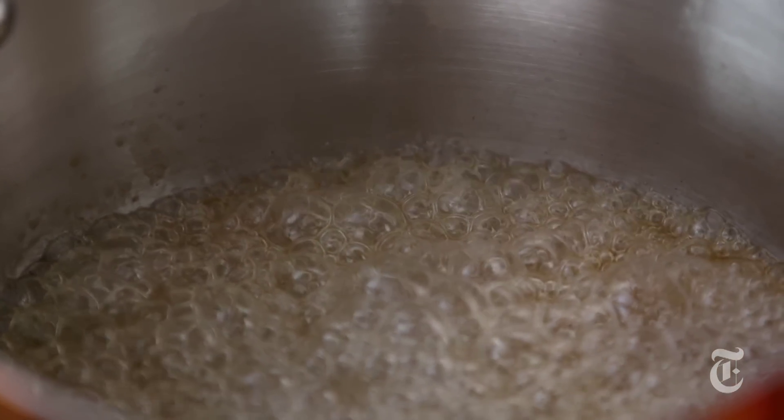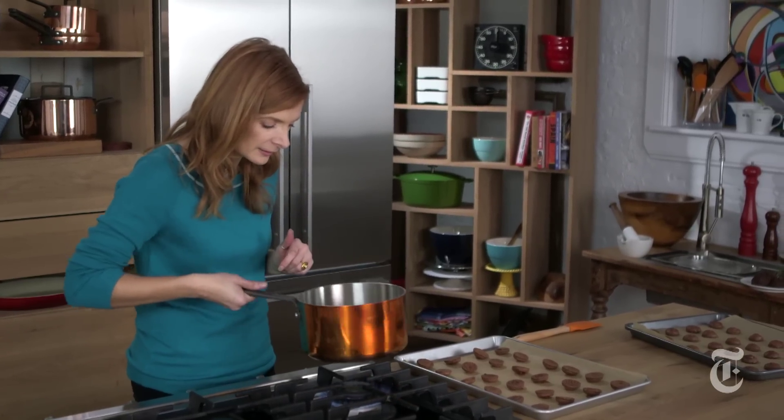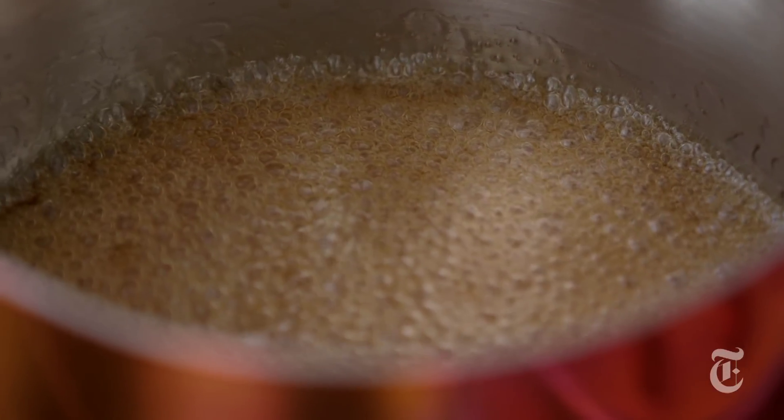At this point, once it starts to turn color, it's going to go really quickly. So you want to swirl the pan a little bit just so it's even. I always say when it's the color of an Irish setter — that sort of ruddy, dark red color — that's when it's ready.